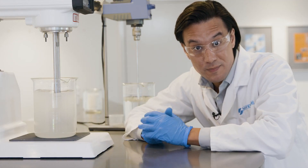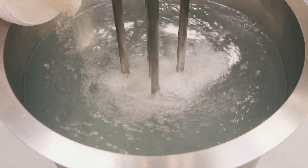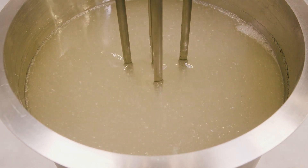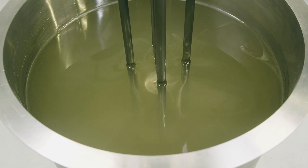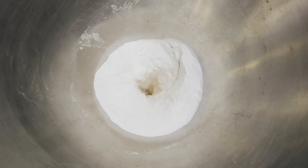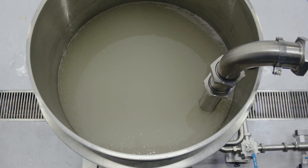We offer mixers to suit a wide range of batch sizes and different viscosities and formulations. Here's a batch mixer making a typical 2% solution. If you're incorporating large volumes of powder, we'd recommend the Silverson flash mix. Powder is added at floor level, and the powder and liquid come into contact with each other just prior to the rotor-stator workhead, ensuring an agglomerate-free mix.